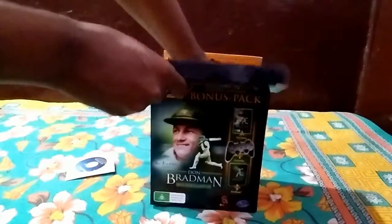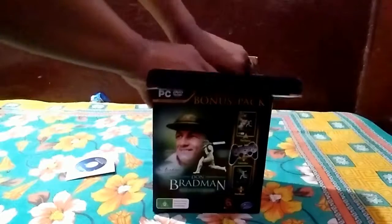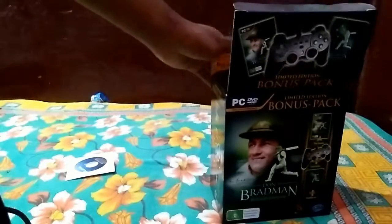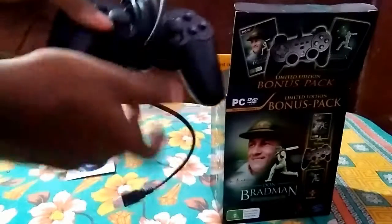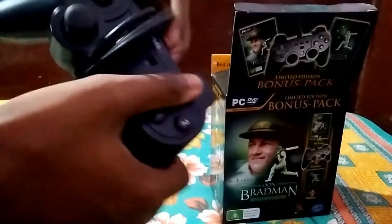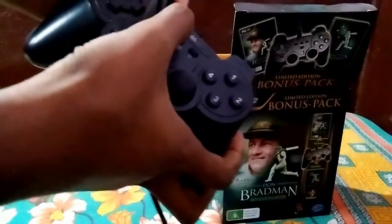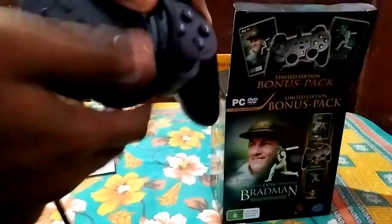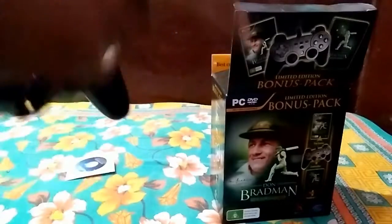Next one is the controller, used to play the game. It's nicely built, neat, and clear. The analog sticks, the long wire, and so on.